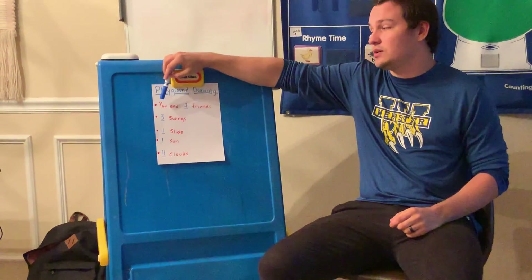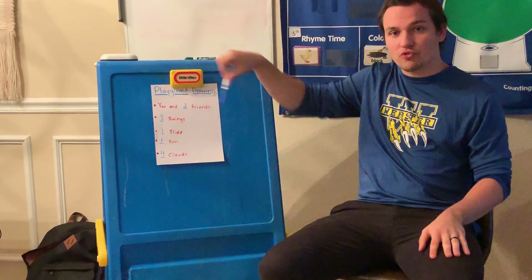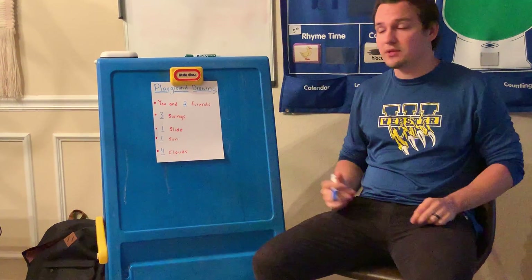So first I want you to draw yourself, and I want you to pick two friends to draw with you from school. So think of two friends and draw them in the picture playing with you.